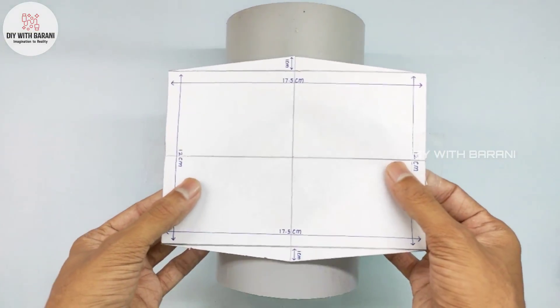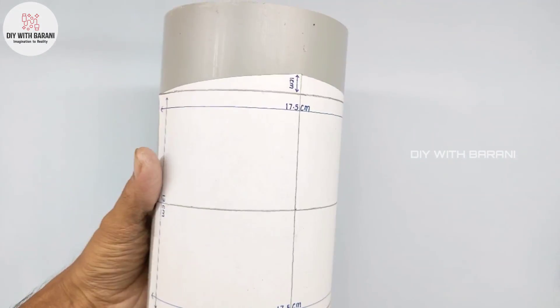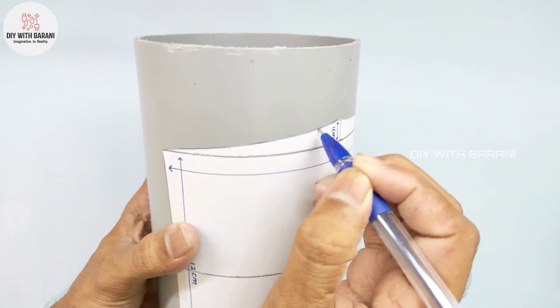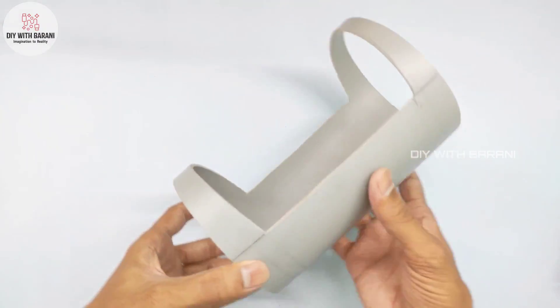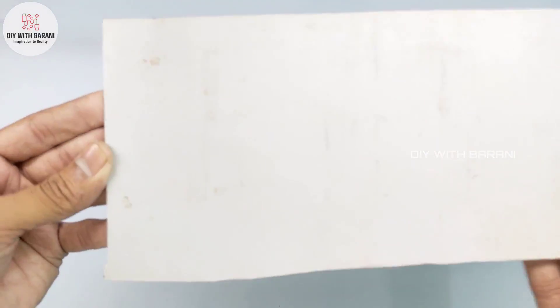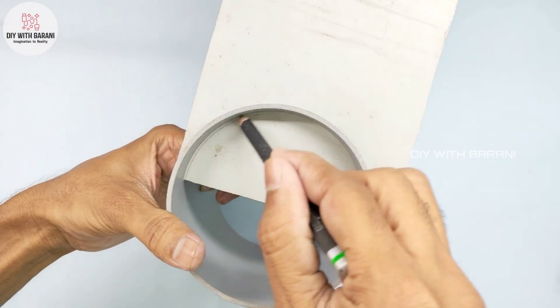Now take the pipe and stick this pattern on it. Trace it and cut according to it. Now take a PVC sheet and mark for both top and bottom pieces.